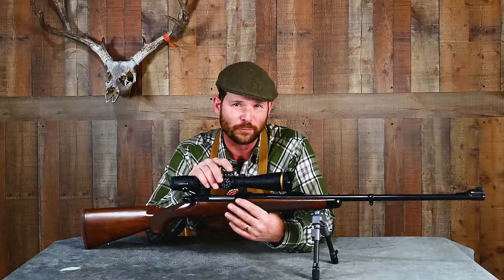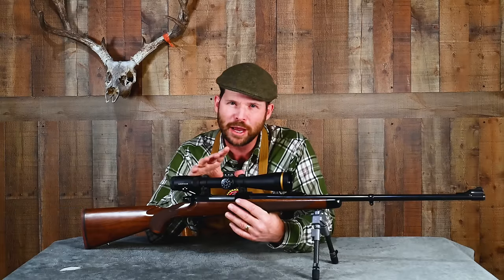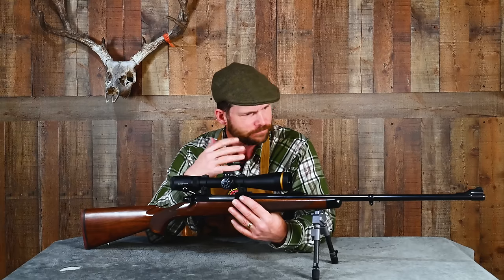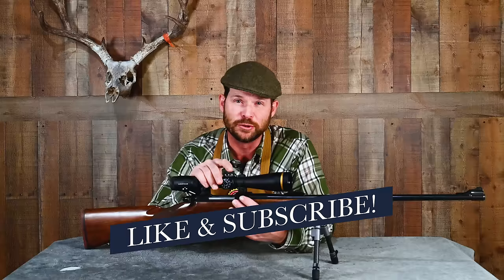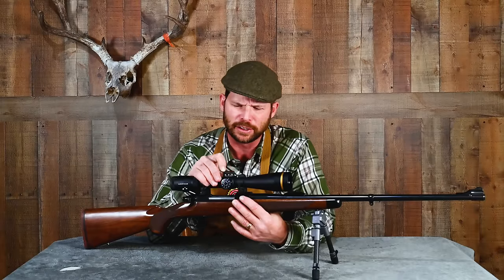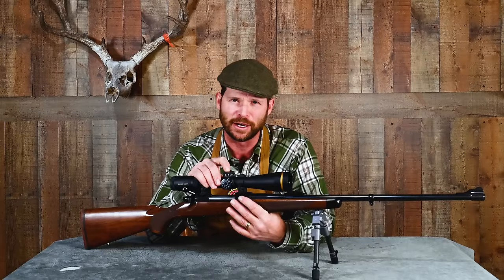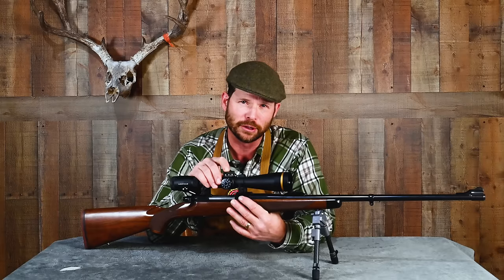Whether to do this DIY on your own or to hire a gunsmith is the first question we need to address. If you're real handy with tools, have some time in the evenings and weekends, and like the sense of achievement that comes with doing things like this on your own, by all means do these steps yourself. If, on the other hand, you've got the ability of Mr. Bean with tools and have very little time, or simply don't really trust yourself to work on your beloved hunting rifle, find a good gunsmith in the area and hire him.